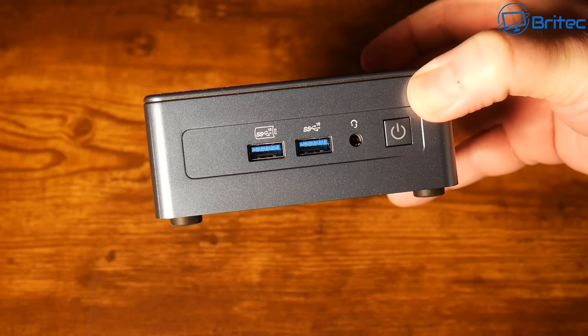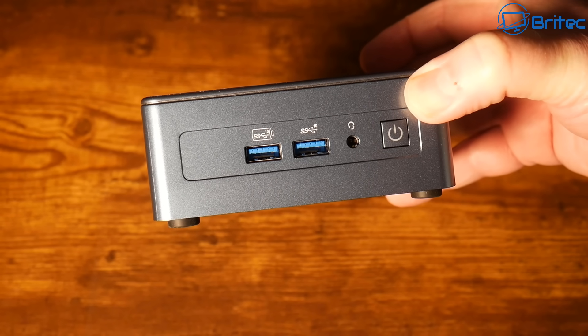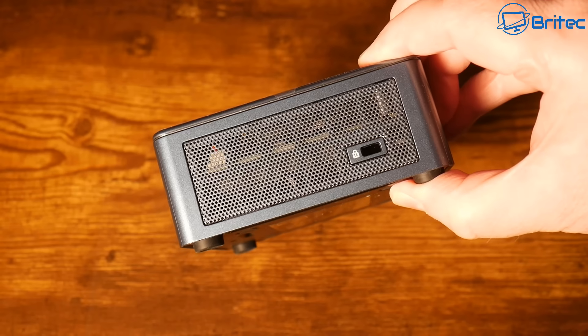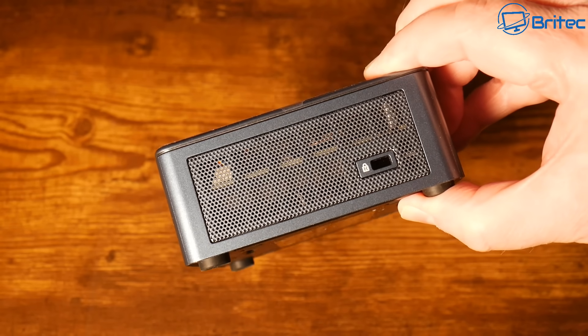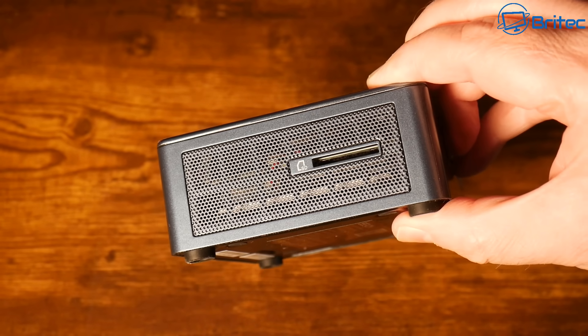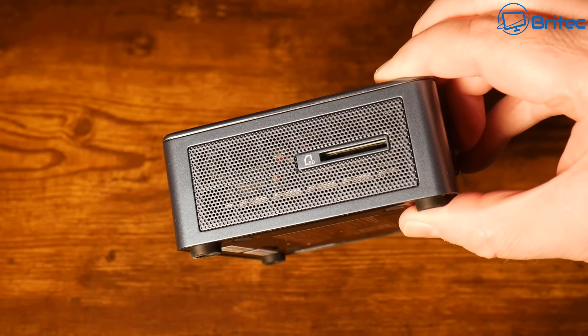The main chassis is made of metal, and the top is made of plastic because the Wi-Fi antennas sit underneath that top section. On one side there's ventilation and a Kensington lock; on the other side there's ventilation and an SD card reader.